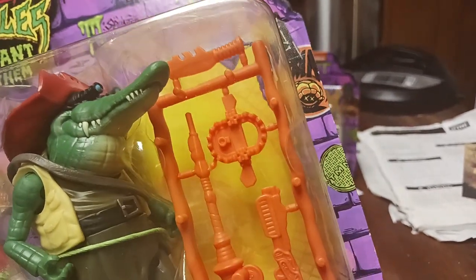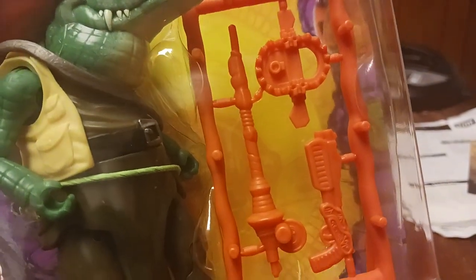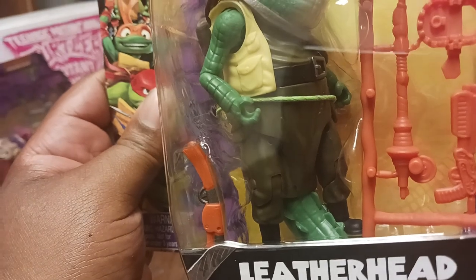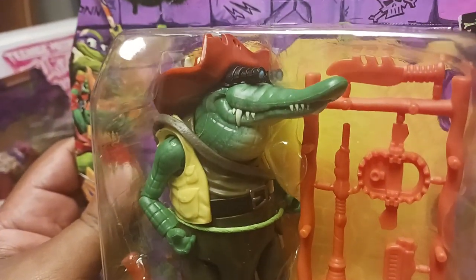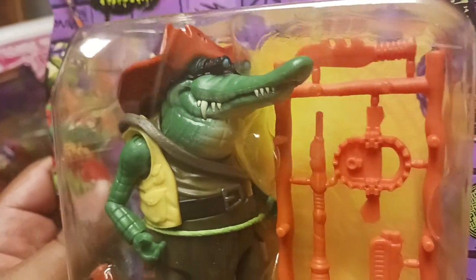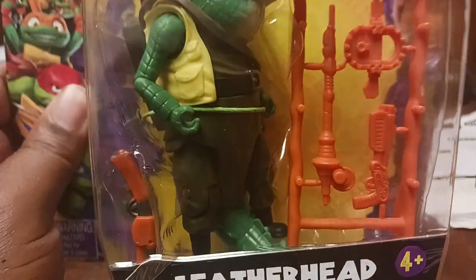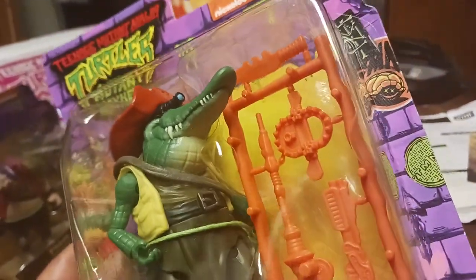He's got his bowie knife, the vintage turtle trap, his vintage shotgun, and a new item — his fishing pole, and a double-barrel shotgun that actually had silver paint on it. Overall I like how it looks. I wish the goggles would be removable, and his jaw — it looks like it opens but it does not. I wish it did. His tail actually moves though.